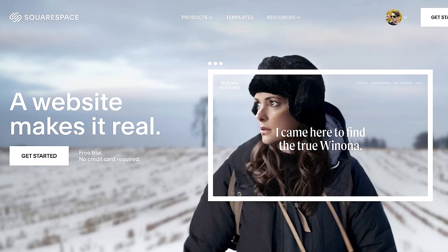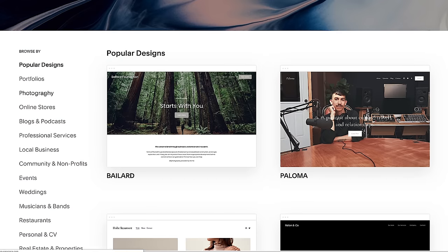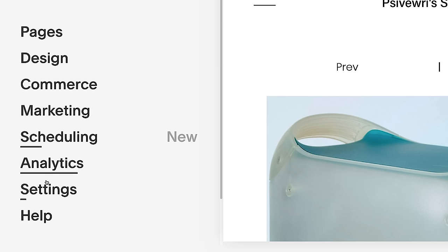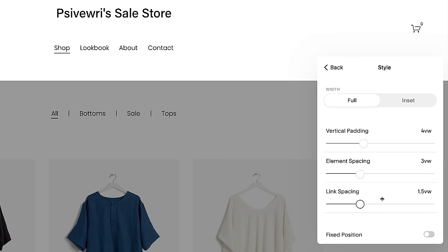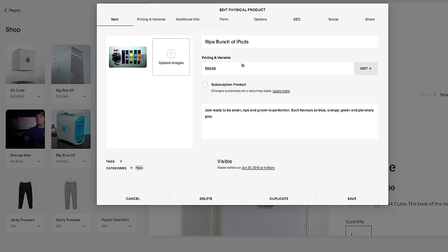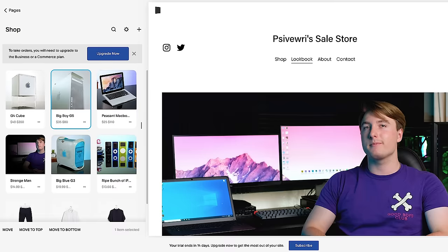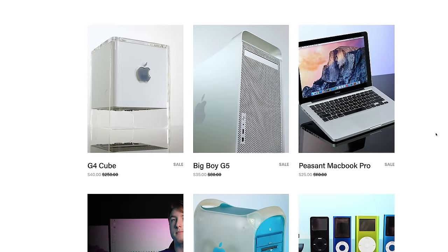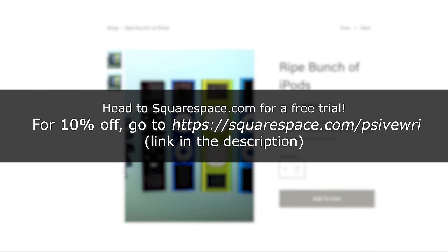Before we see just how bad that thermal paste is, I'd like to tell you about today's sponsor. If you've ever wanted to create your own website but don't have experience with design or coding, why not try Squarespace? I was amazed how easy it was to create a professional-looking site. Squarespace also offers templates, secure payments, and merchandising features for products you'd like to sell online. Head over to squarespace.com for a free trial, and go to squarespace.com/psivri to save 10% off your first purchase of a website or domain.